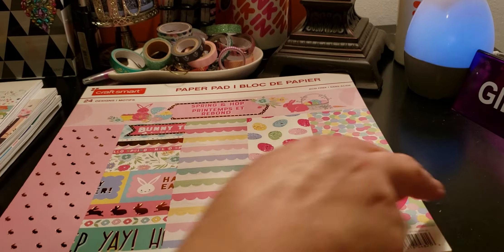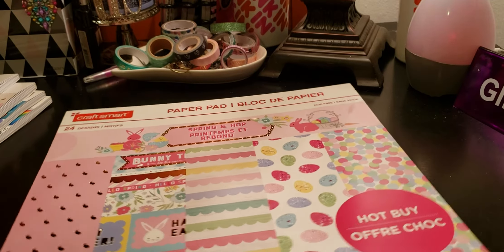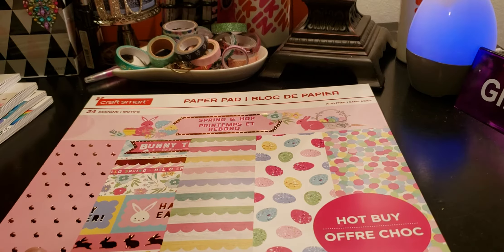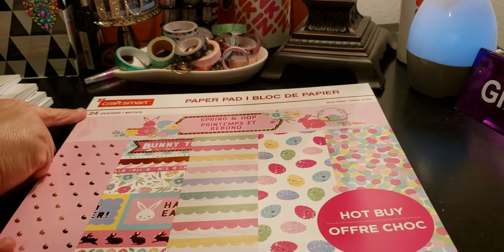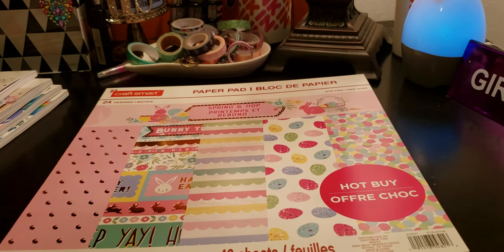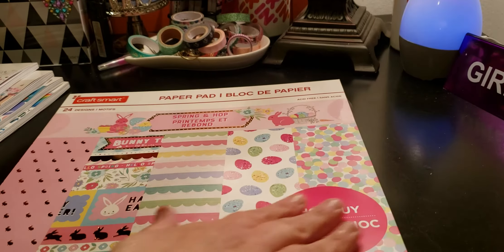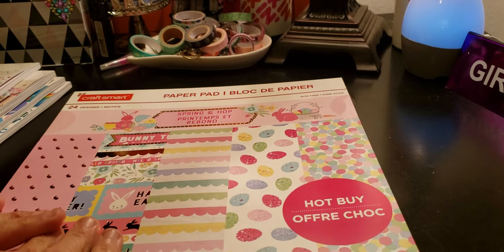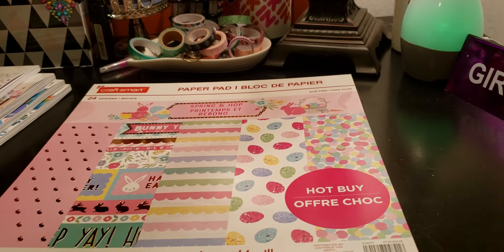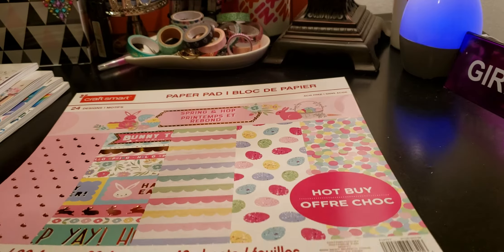Let's do the flip-through of all the CraftSmart items. I'll do a more detailed flip-through in other videos so you can actually see the stickers in a better view. This one is called 'Spring in Hop' — CraftSmart paper pad, 24 designs, you get two of each because you get 48 sheets. I'm going to look for a faith-themed one but I didn't see that — I did see stars and a dark one. Right now I'm going to be focused on the Easter spring type because this winter is driving me insane.